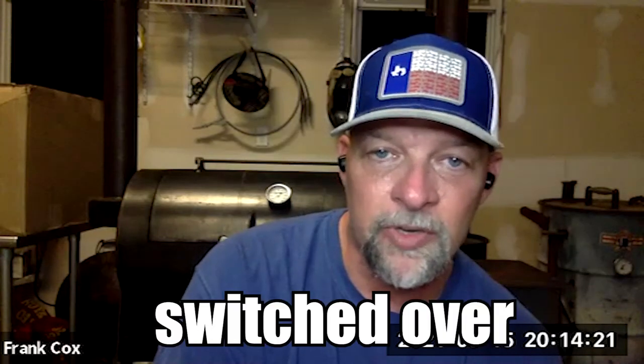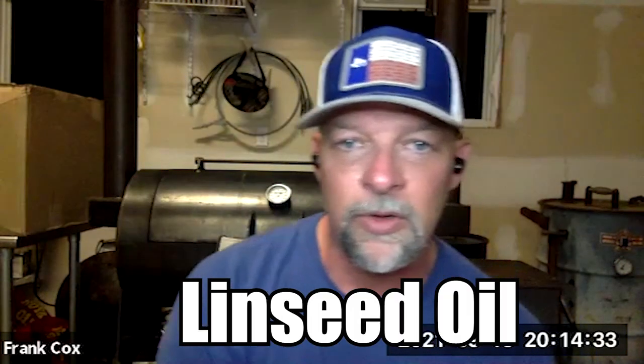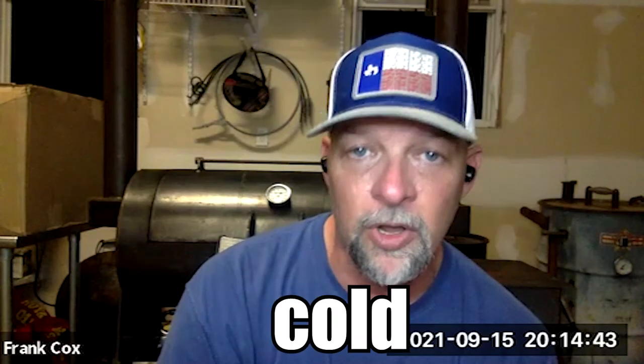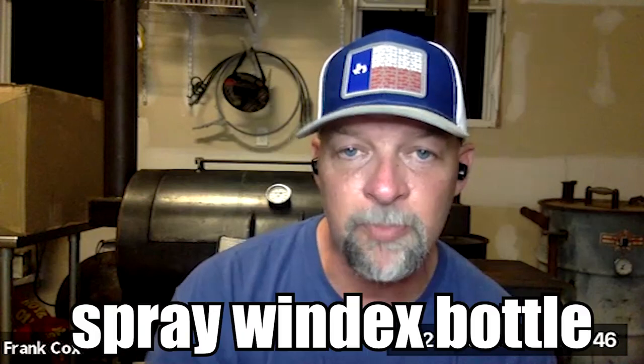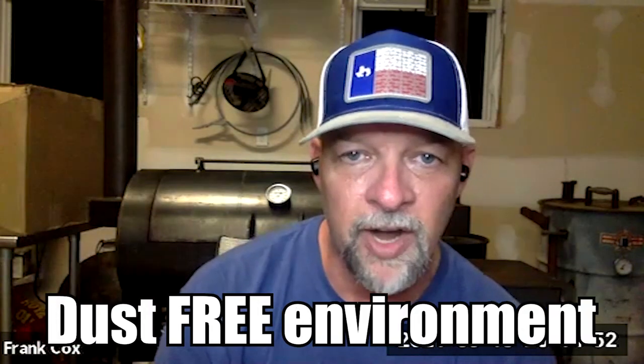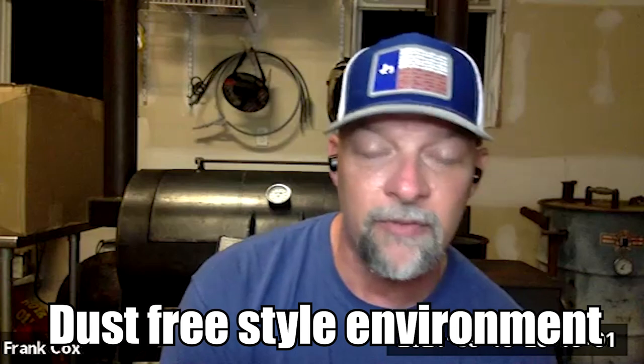So Tom and I switched over to using just straight up linseed oil from Menards or Lowe's — you get it in a little can. This cooker behind me is linseed oil. I really got to like linseed oil — I just want to see the steel. If you put it on with the cooker being cold, don't heat it up. Spray it with a Windex bottle, wipe it with a towel, walk away, and keep it in a dust-free environment for 24 to 48 hours.